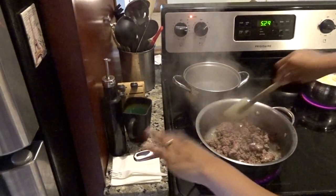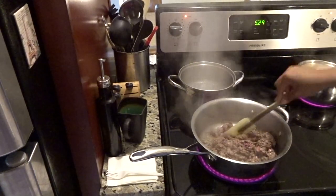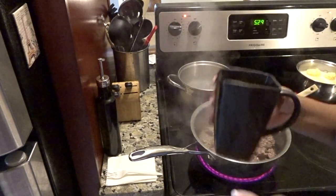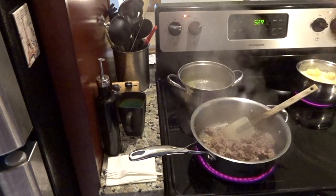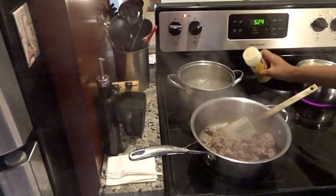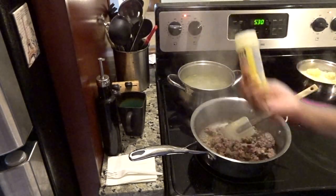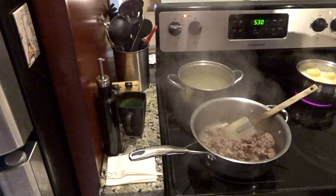I already have stuff on the stove. I've got my ground lamb in the pot on like medium-high heat. For the pasta, since it's boiling, I'm gonna take like half a cup of oil and pour it in there — when you pour oil in the water for the pasta it prevents it from sticking together. In addition to the oil, I do sprinkle adobo in there just to give the pasta flavor.